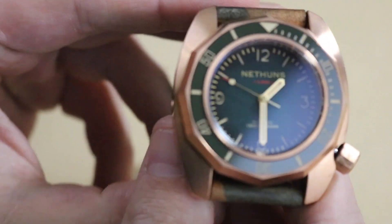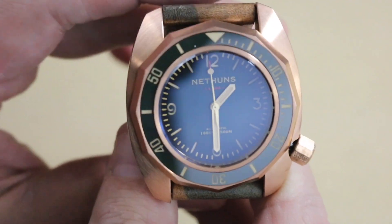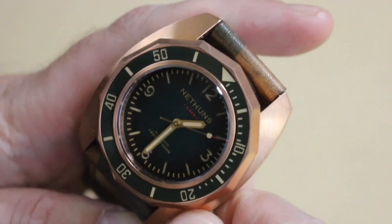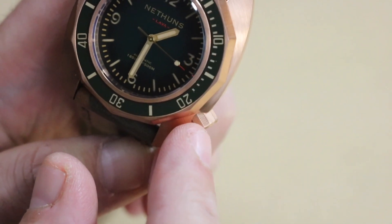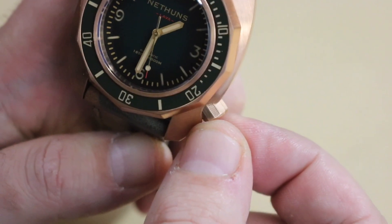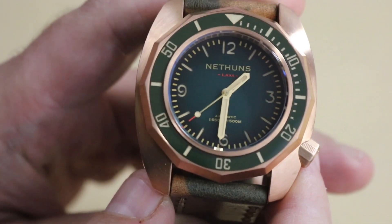I did do an unboxing on this watch if you didn't see that you can check it out, but in the full review I'll cover what I like, dislike, and the price. The crown is unscrewed here but I'll screw it back down — I was just messing around before I started. You can see grips on the crown but it's still kind of smooth, so it could use a little more grip; these could be a bit thicker or a different type of grip.